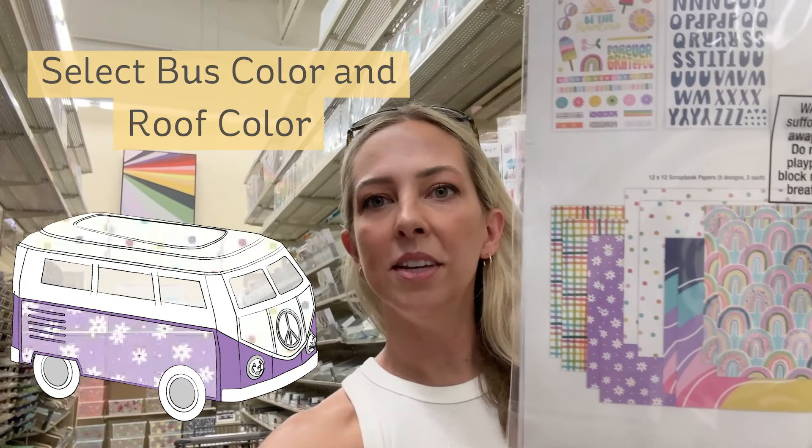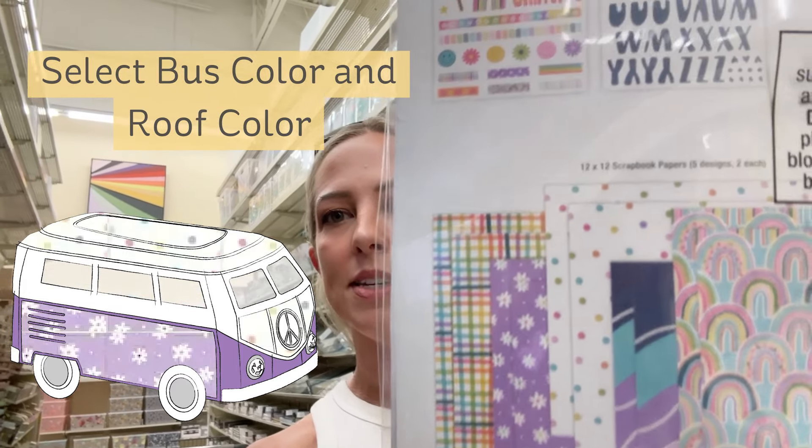So I'm going to be looking for a purple that goes with this purple here. A note about choosing solid paper: I recommend about 80 pound cardstock, which is what they have here. They do have textured 12 by 12 here at Hobby Lobby, and they also have smooth, which can work too. But I prefer the textured paper because it just looks nicer - it kind of camouflages any imperfections. So I'm going to get a sheet of white and a sheet of purple to go with my roof and my bus.